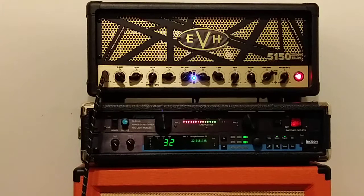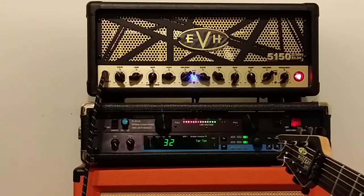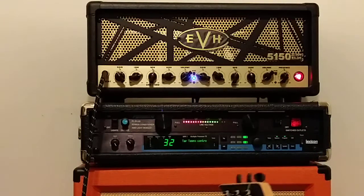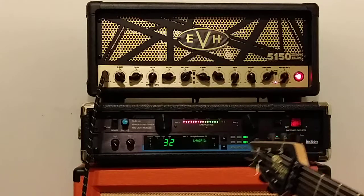Now that you've heard the crunch channel, we're gonna check the third channel, which is the main lead. I think this is the Eddie sound — don't call me on that one because I'm not really sure.